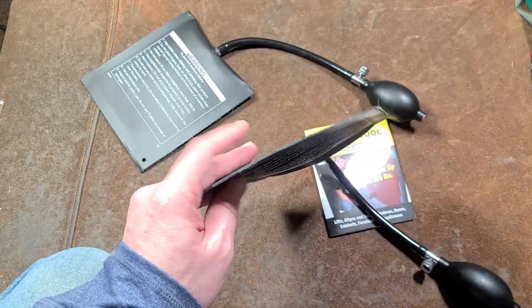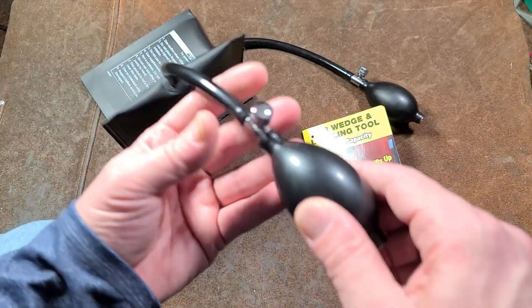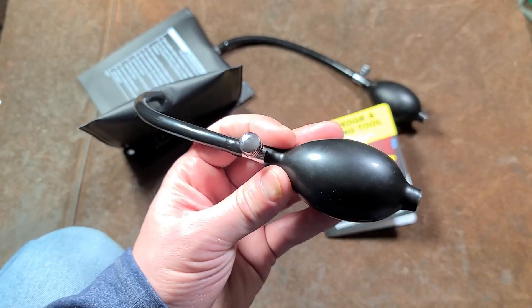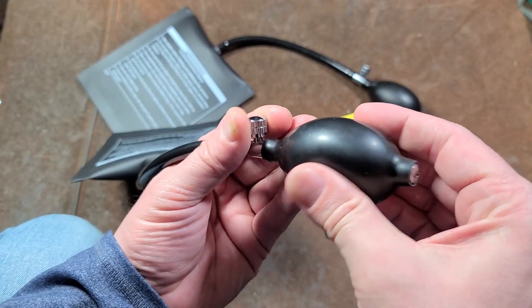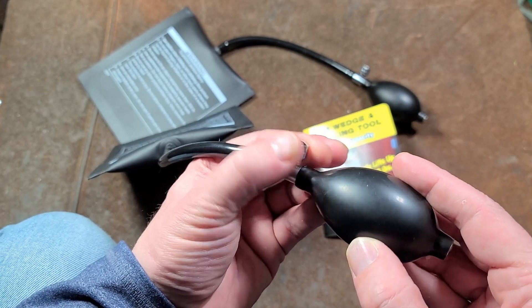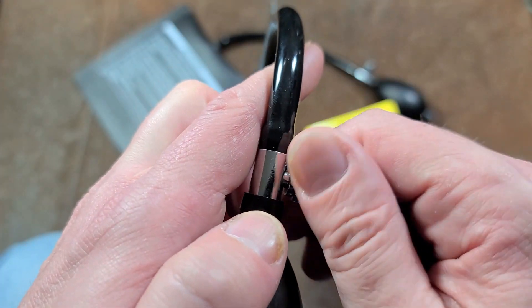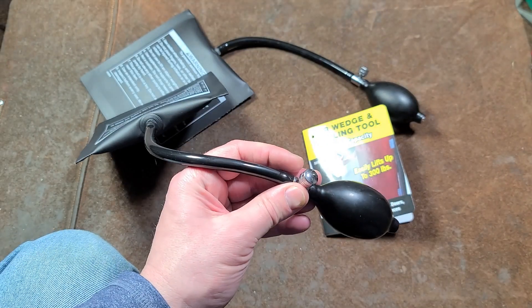I'm actually kind of surprised to see Harbor Freight selling these. They include just the standard pump you might see on a mechanical blood pressure cuff at the doctor's office — a little globe with a one-way valve on one end and a relief valve on the front. The relief valve is swaged, so when you unscrew it you don't have to worry about it completely falling off.